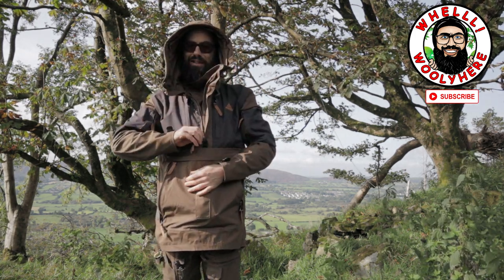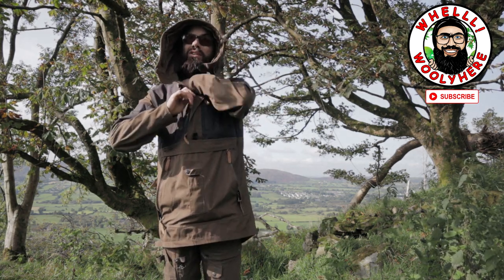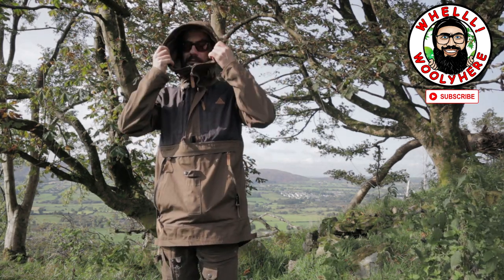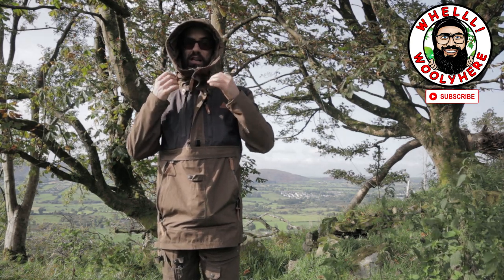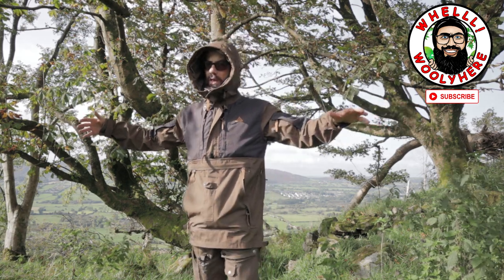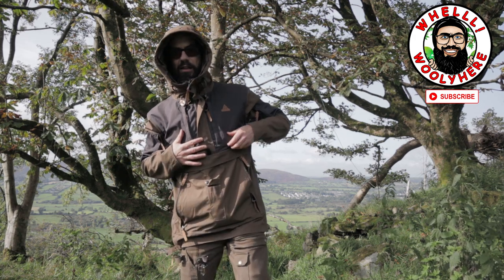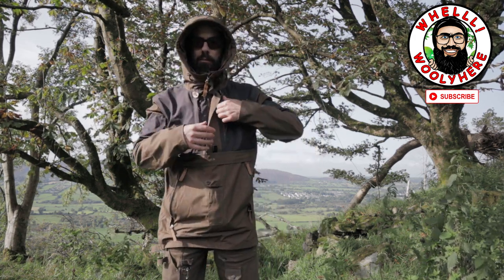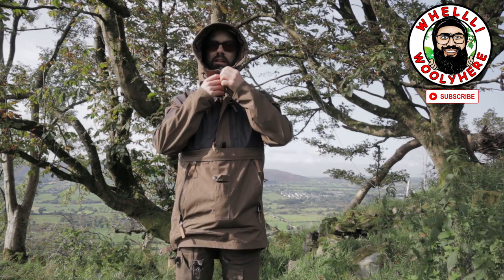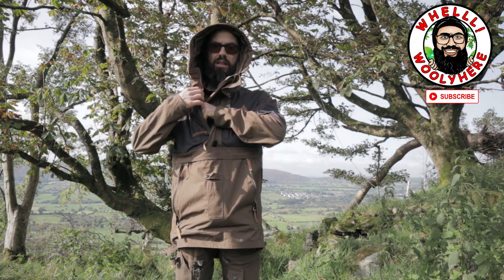This hood is exceptional — it's unbelievable, such a cool hood. Drawstrings and all that jazz, you can tighten it right up. Now, this is the medium. I got a medium so I can put my Buffalo jacket on underneath for really cold conditions.